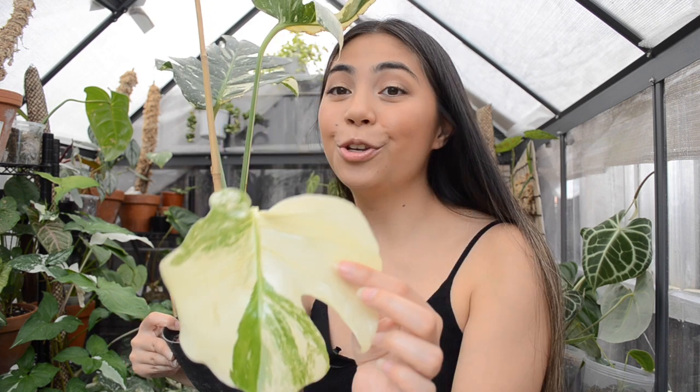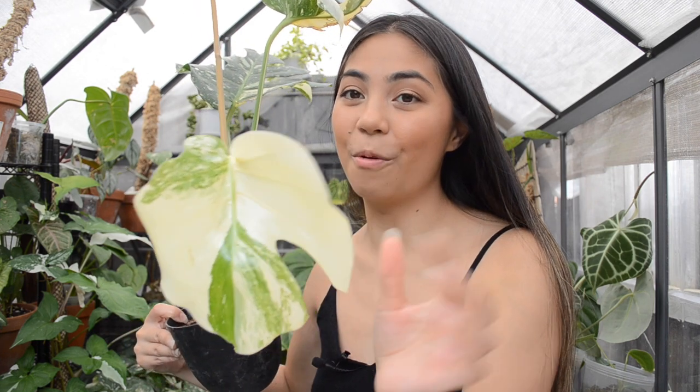This leaf, because it has so much variegation, will probably die off — something to consider when you have variegated plants. But hopefully, because it has this huge green leaf, it might be able to compensate for this leaf. In my experience, ones that are super duper white end up going brown. If you're looking for some, me and my sister have some on the website.